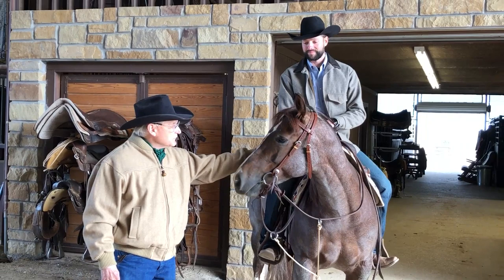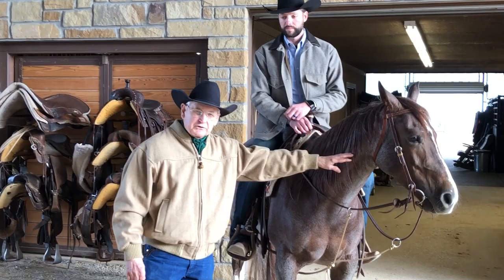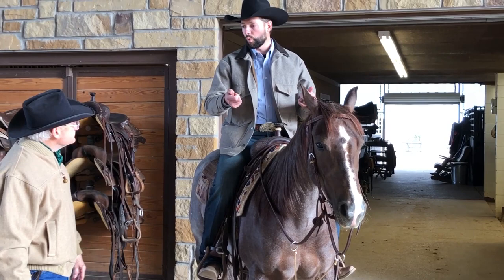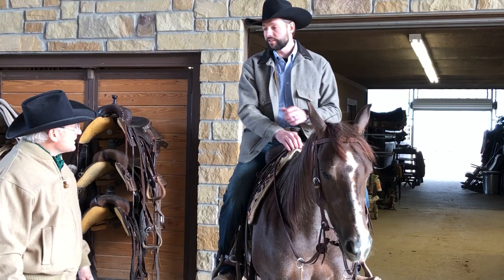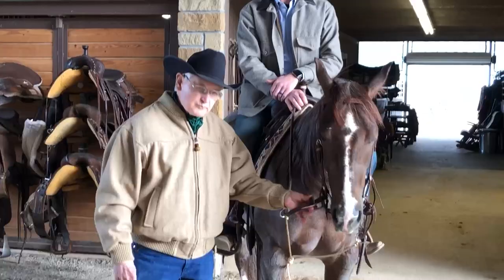Anytime we ride a snaffle bit, we always ride a brow band head stall for safety and function. It holds the bit in position and it keeps the head stall on the horse. I've had some situations where I'm kind of asking them to whoa and the head stall is coming up over their ears if they're shaking their head — that's an uncomfortable place to be. But it's not gonna happen with a brow band and trunk latch.